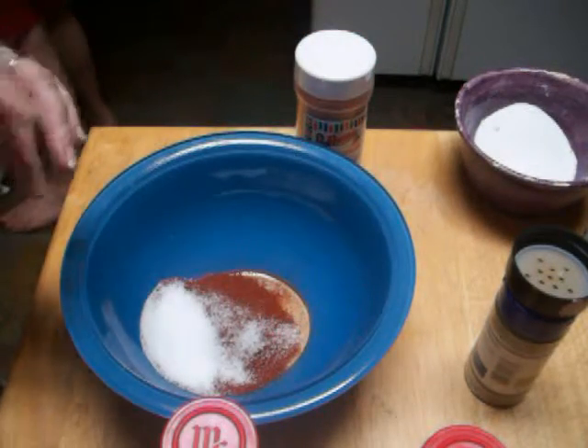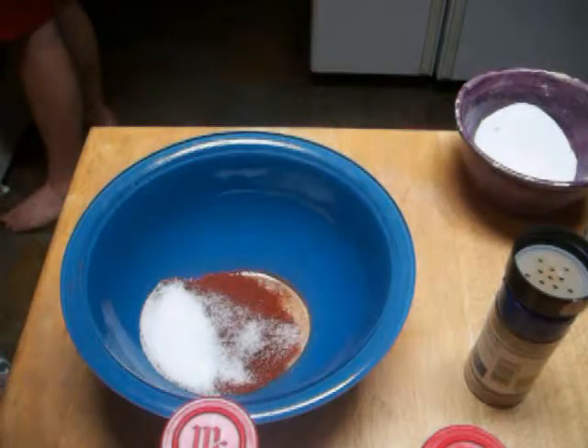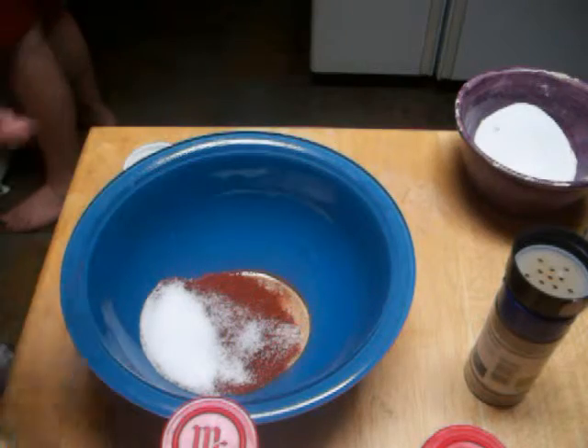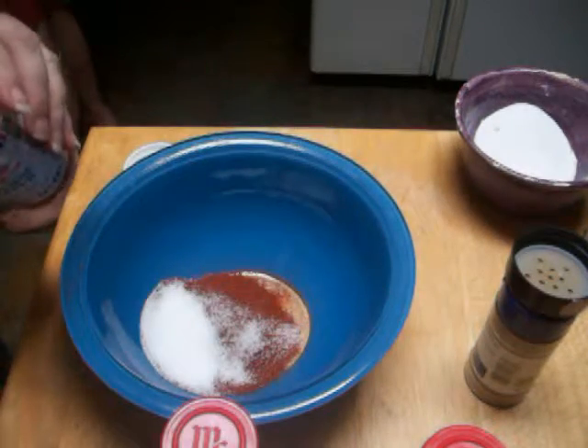Then you're going to get a teaspoon of cayenne pepper. We use very hot — this is the brand we use — so a teaspoon of that.